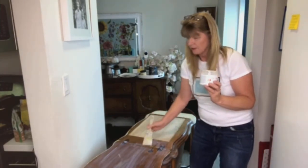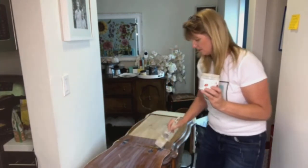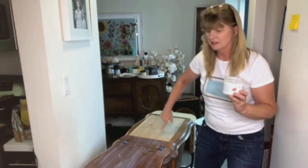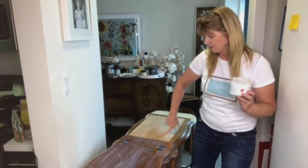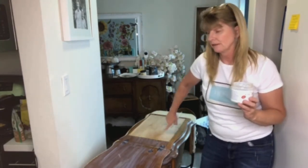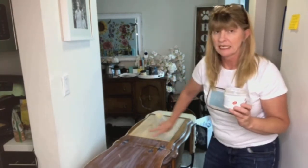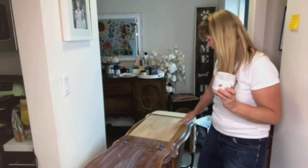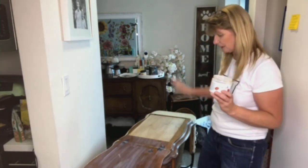What I did a couple of months ago was I took the guts of the sewing machine out. This cabinet was given to me and it never had a sewing machine in it — it just had some of the metal parts that kind of pulled the sewing machine up. So I had my handyman take out all the metal parts and then I added this piece of plywood here so that you have a flat surface when you're working at your desk.